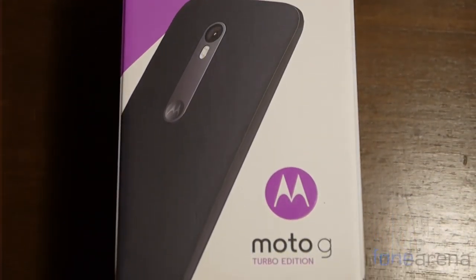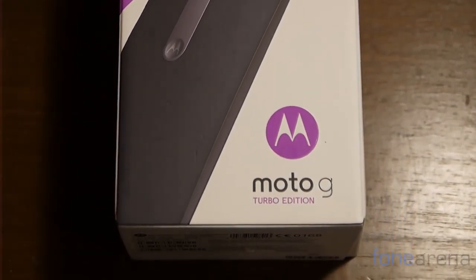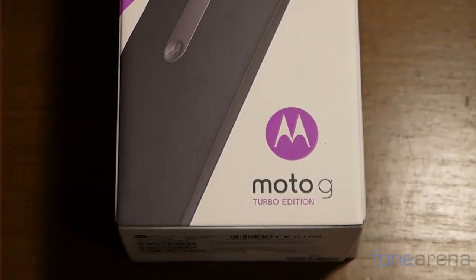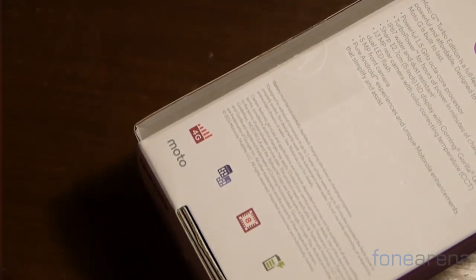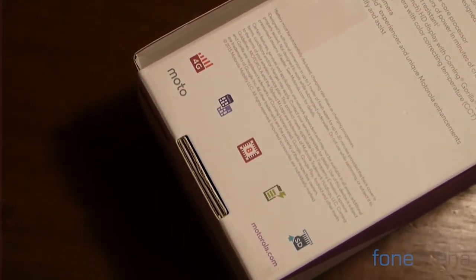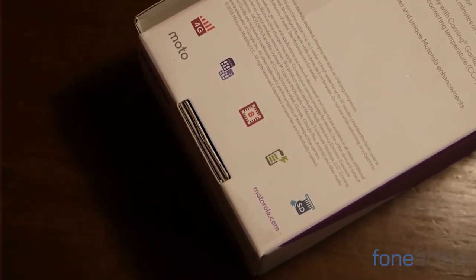The box of the device, as you'll notice, is quite minimal. The front shows the phone of course and also mentions the name of the device, but there's really nothing much going on on the other sides. Flip the box over and you'll come across the usual IMEI information as well as some basic information about the device.